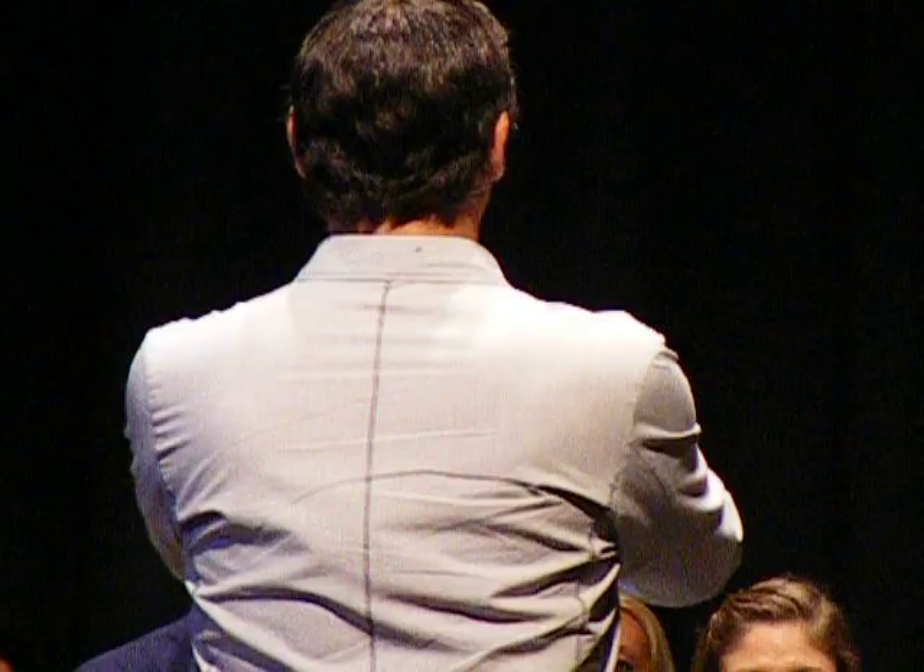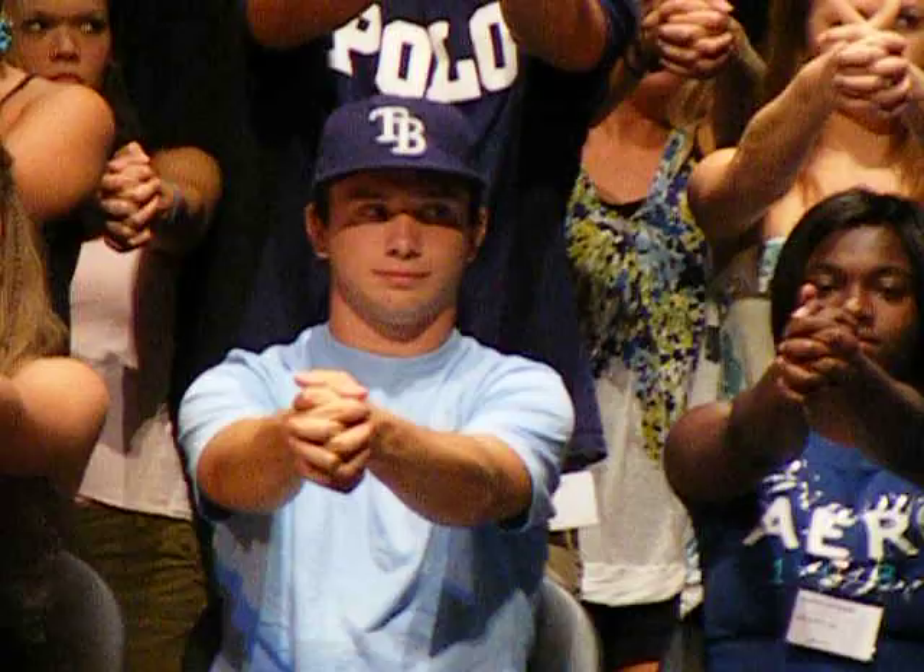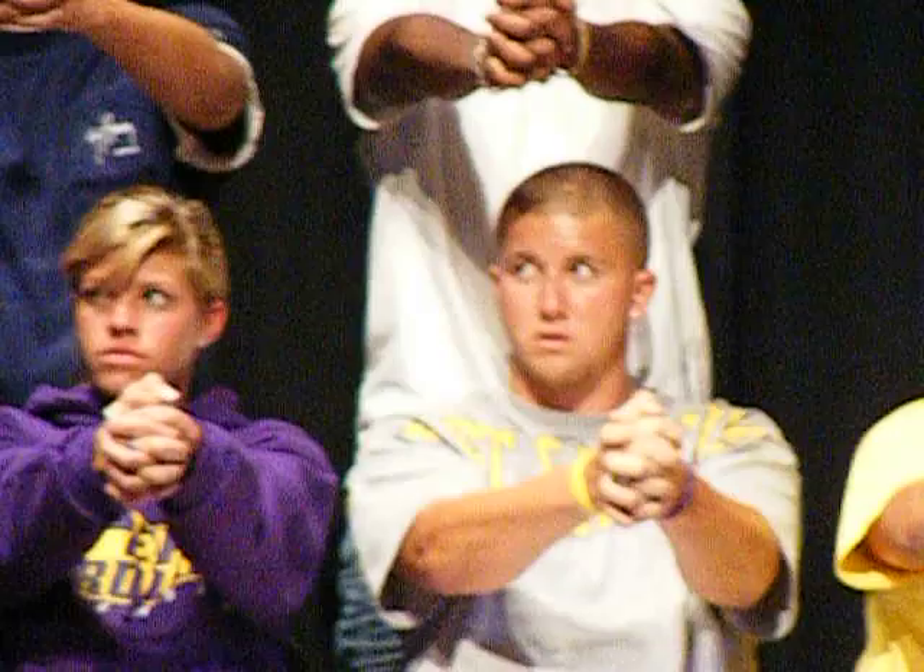I'm going to explain to you what's about to happen. In a moment, I'm going to count to three. Once I count to three, the harder you try and pull your hands apart, the tighter you'll continue to lock. You'll be wide awake and aware, just like you are now, but once you get to the count of three, your hands will simply refuse to open.